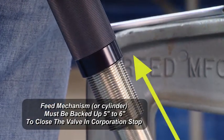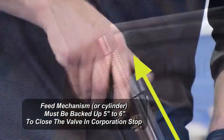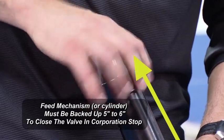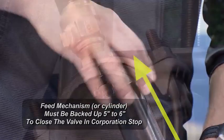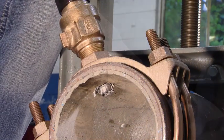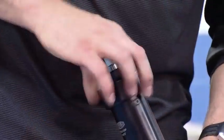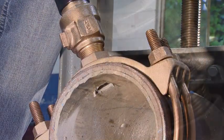After we drill through the side wall, the next step is to back the machine up. We'll take the black cylinder and move it counter-clockwise until the cutter and shaft are both above the valve and the corporation stop. That way we can shut the corporation off and take our machine out.